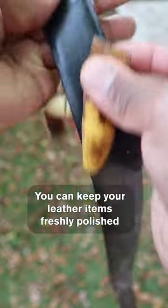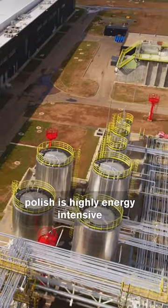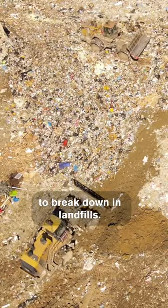You can keep your leather items freshly polished with this sustainable hack. The production of traditional shoe polish is highly energy intensive and includes packaging and containers that can take years to break down in landfills.